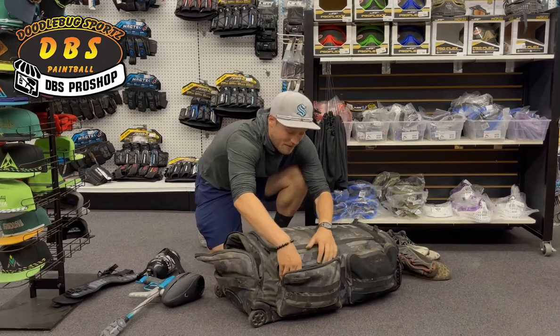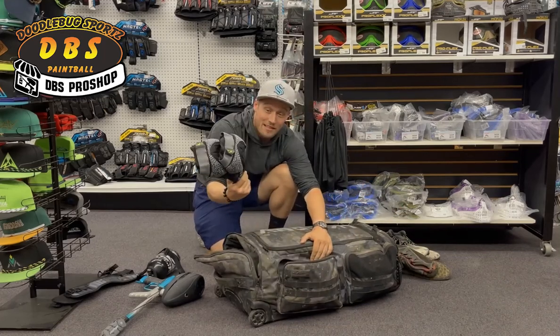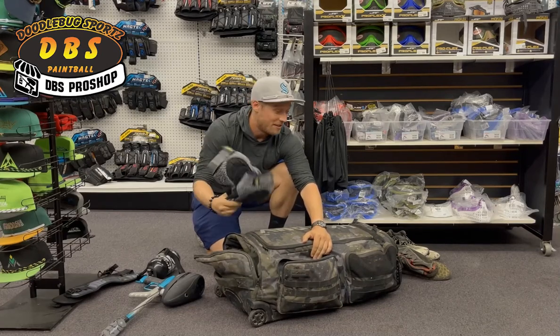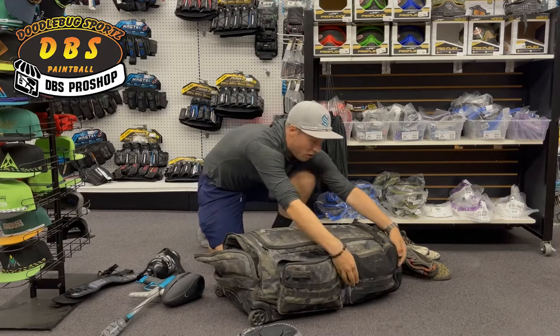In the side pockets, I like to keep my padding — Eclipse knee pads. I like these because they're dense and hard and do a good job protecting. I actually don't wear knee pads all the time; I hide in the back a lot so I don't have to dive. Elbow pads, I always wear.